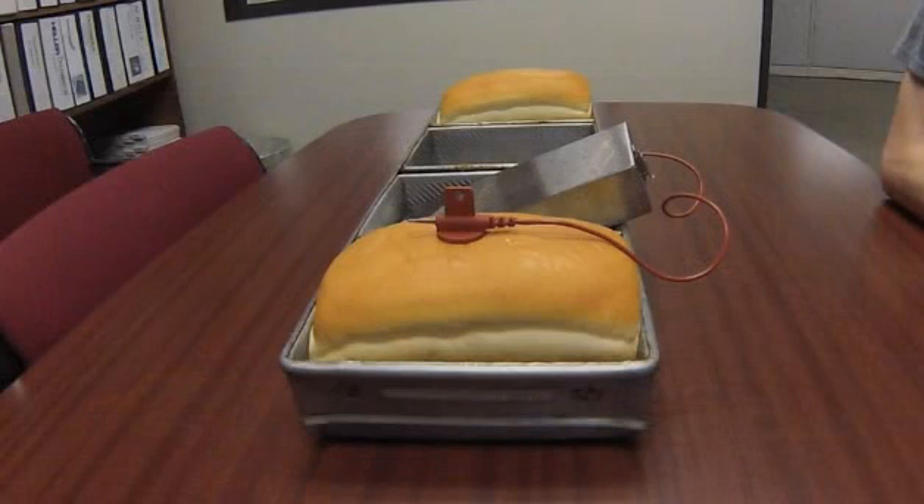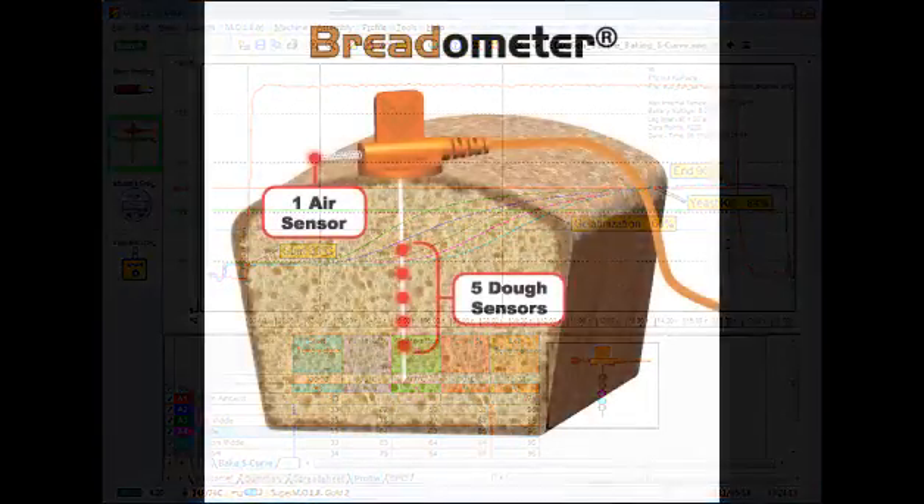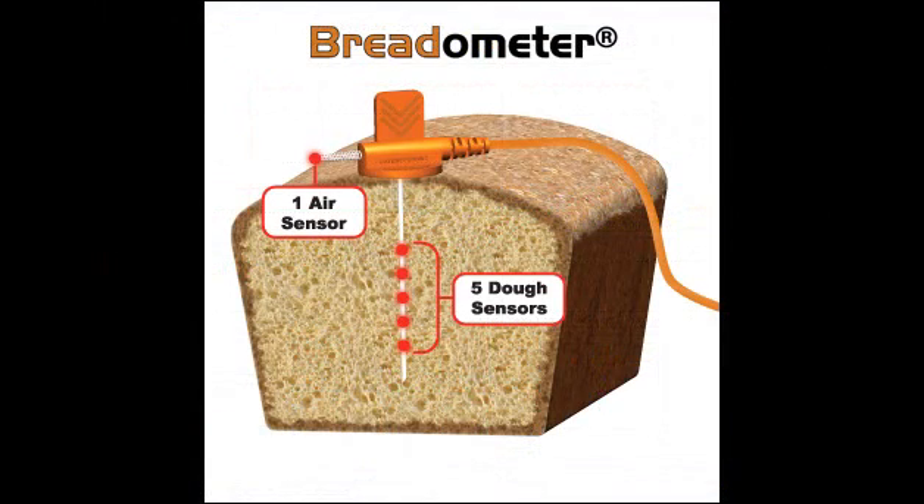Once you have this all set up and run it through the oven, we can take a look at the profile. The really nice thing about MAP software with this BakeWatch product is that the profile will automatically, once it's downloaded, determine your entry time, your time to arrival, your yeast kill, gelatinization, as well as your exit time. It has some callouts that automatically pop up and display this key information that you're going to want to be looking at to make sure that your product is meeting its specifications.